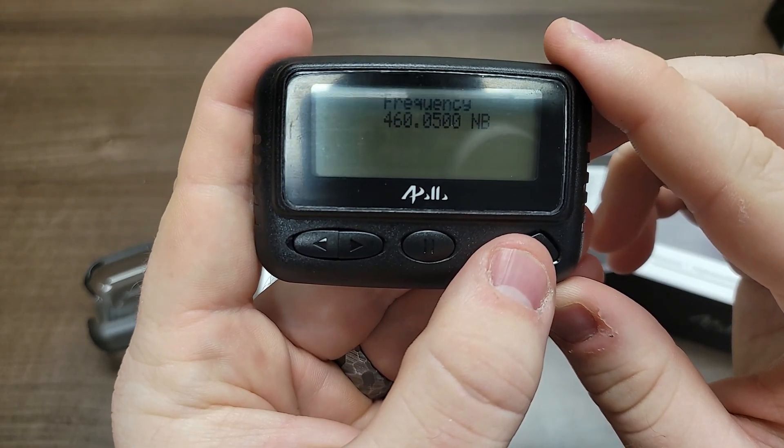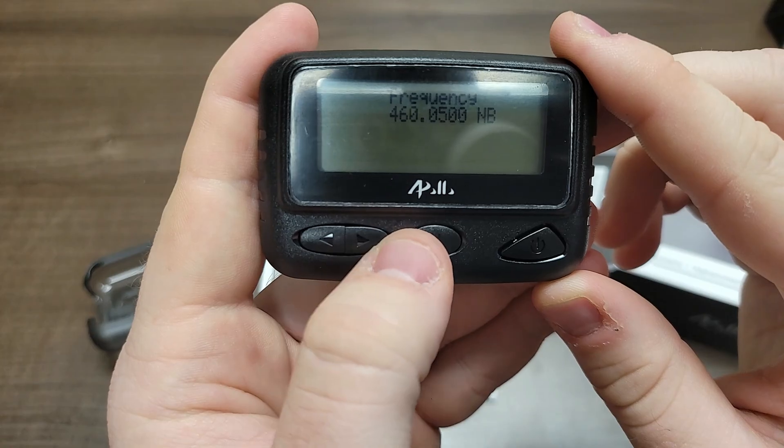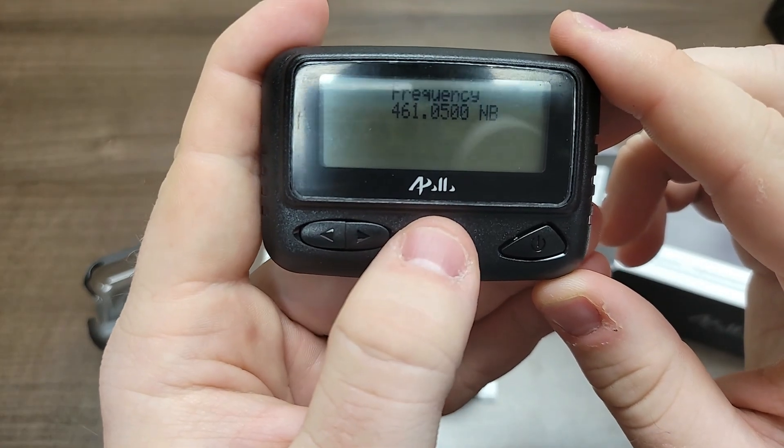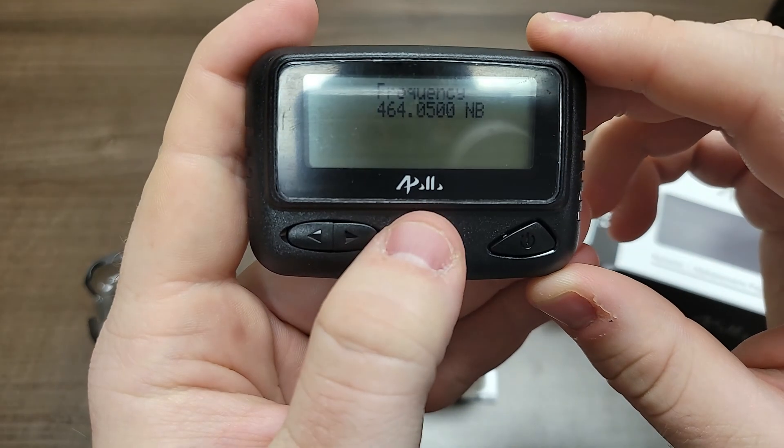Next, you will program the frequency for the pager. If you're not sure what the frequency should be, please contact us. Usually you will leave the NB setting alone. The pause button will move the numbers up and the right arrow key will move the entry position.